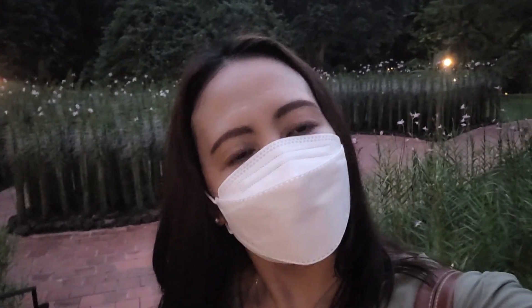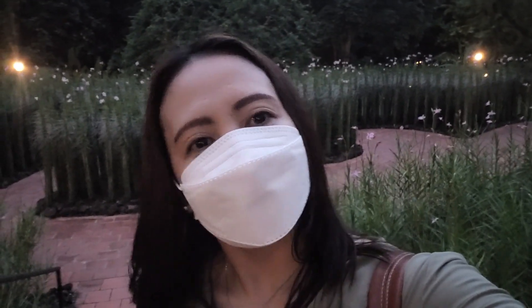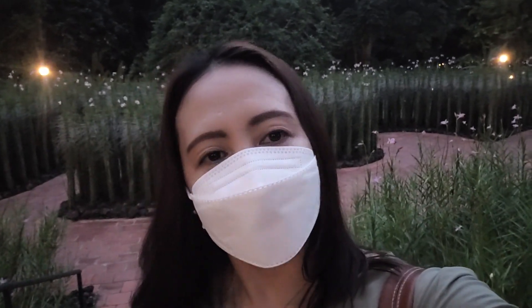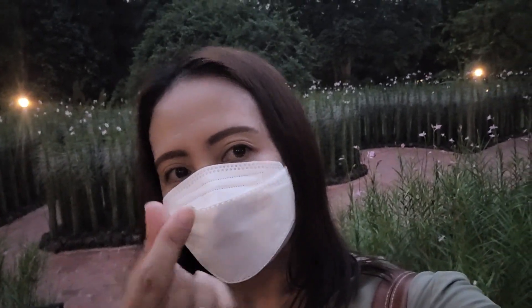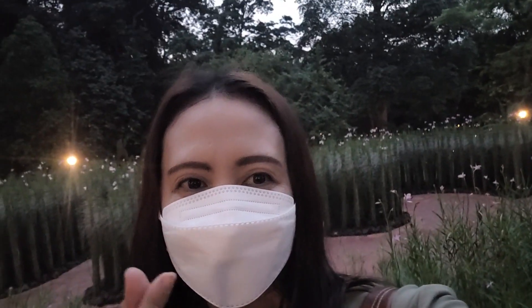Thank you for watching my video. Please don't forget to like, subscribe, and press the bell button. I love you — see you again on my next video. Thank you.